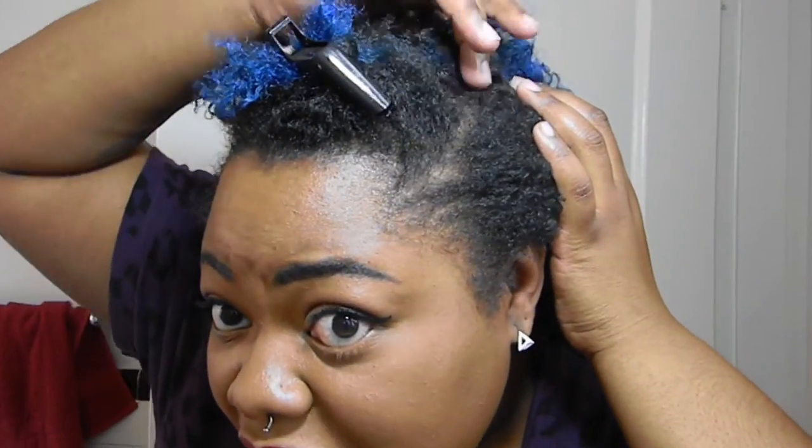I'm going to come in close here. If you notice, my hair is actually encased in this — it's not coming out. There's no slippage, no sectioning issues.